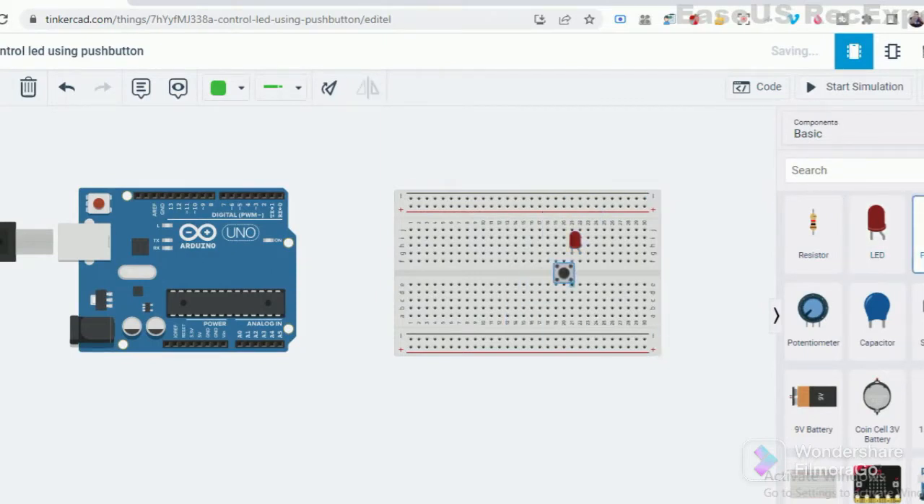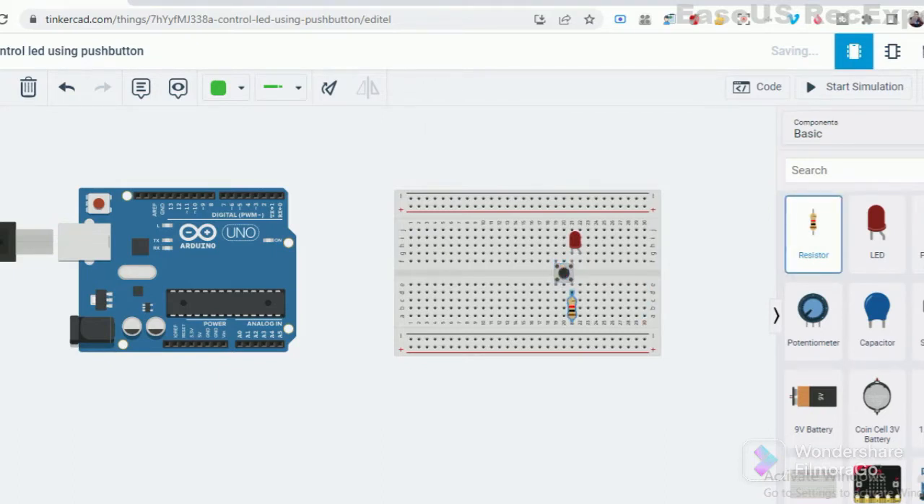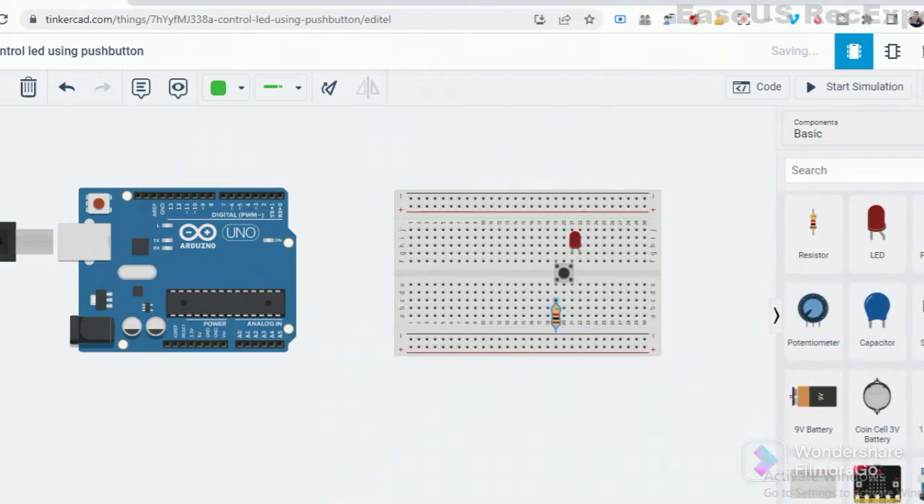First, we connect the LED to digital pin 2 and the push button to pin 3, followed by 1K resistors. We connect the positive terminal of the push button to the positive terminal, and then connect the other terminal to the ground. After completing the circuit, we connect the positive terminal to 5 volts and the ground to GND.